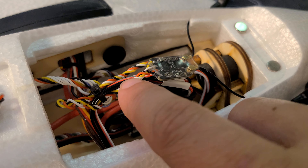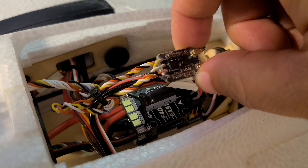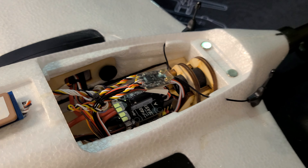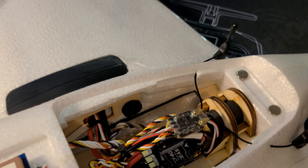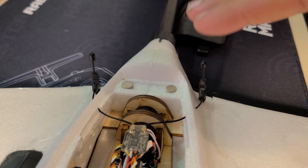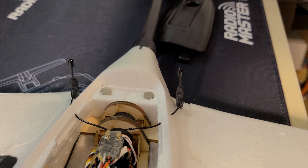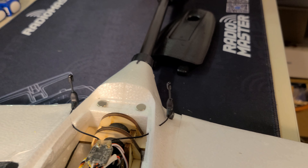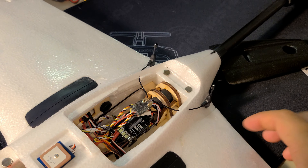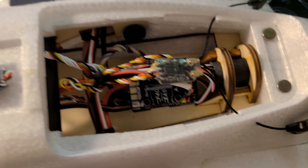The receiver is an ExpressLRS RP3 — I believe it's a V2 — a RadioMaster diversity 2.4GHz ELRS receiver. It's sitting up here and I cut little slits in the foam and stuck the antennas one on either side, both upright. I realize some benefit from diversity receivers comes from running them at 90 degrees to each other, but for a cruiser I like vertical antennas. Having one on each side of the fuselage means I'll always have one available and not shadowed by the battery or other electronics.